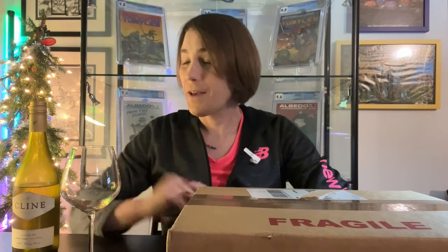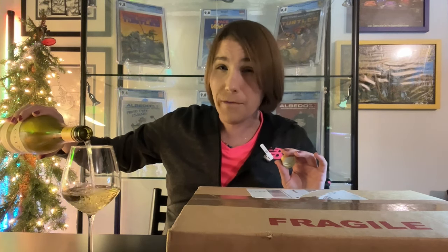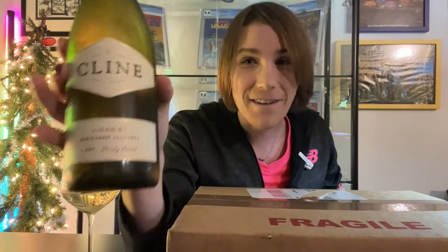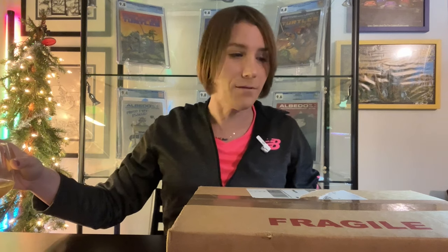Hey, it's Jamie from Dragon 8 Comics. Welcome back. I tell you, some of the worst nightmares are reality. So I have this box from CGC right here in front of me. I'm going to pour myself a glass of wine even before I get started. As you all know, I really do enjoy my Vino. My favorite wine is actually Vignet. I got this as a gift from a colleague. So if you want to drink what Dragon 8 Comics drinks, drink a Vignet.